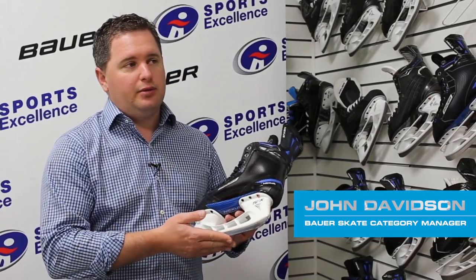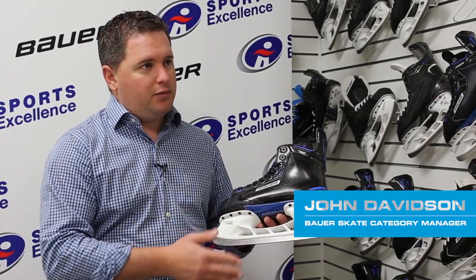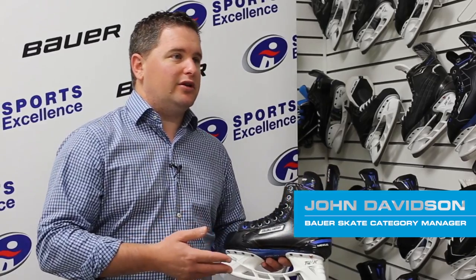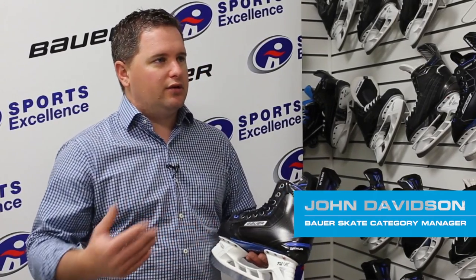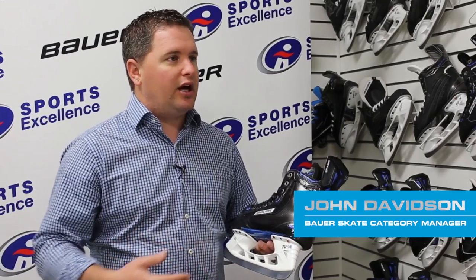The second portion is the LS3 blade — one of our more popular blades. It's a little bit higher in profile from a geometry standpoint, which really allows the player to dig in when doing certain motions. Things like crossovers and tight turns — the steel is actually going to grip into the ice really well and allow you to perform those elements really well.